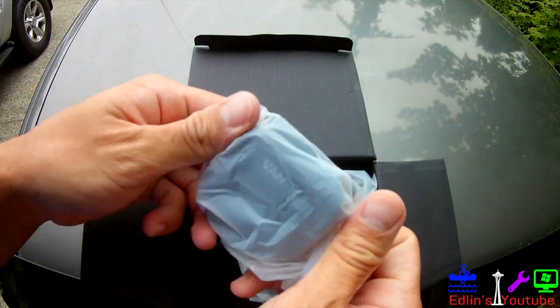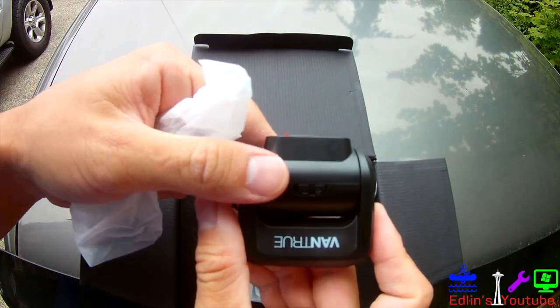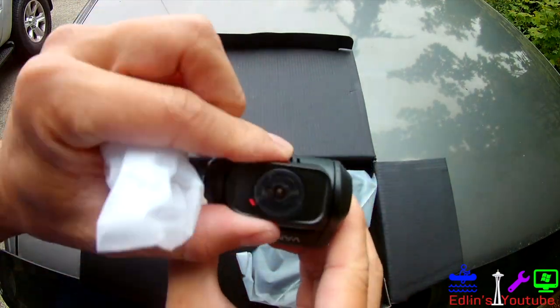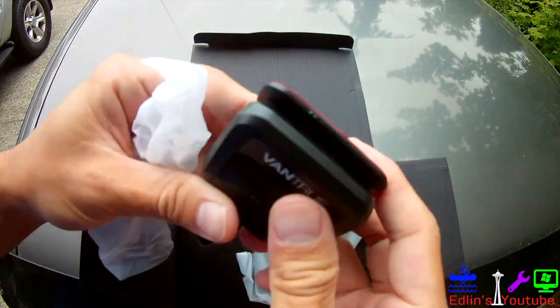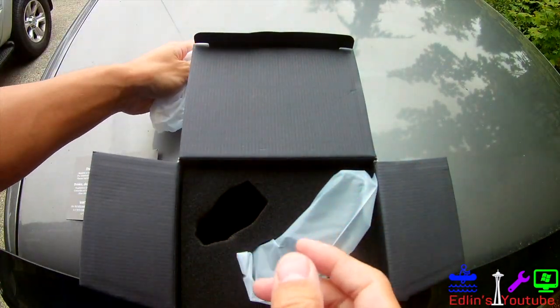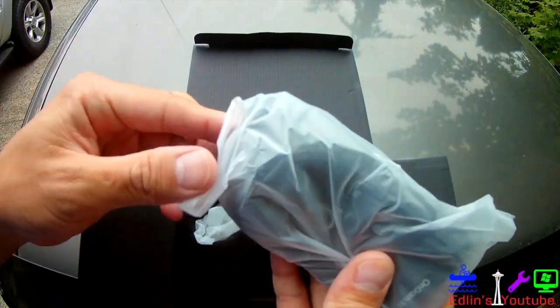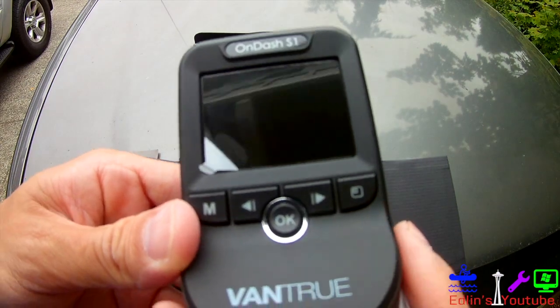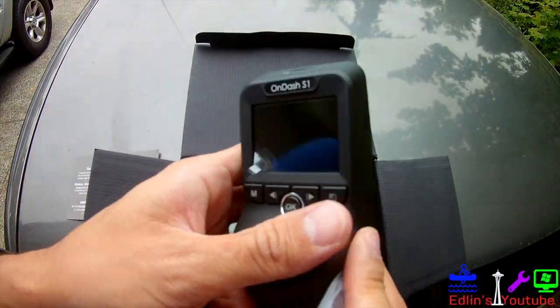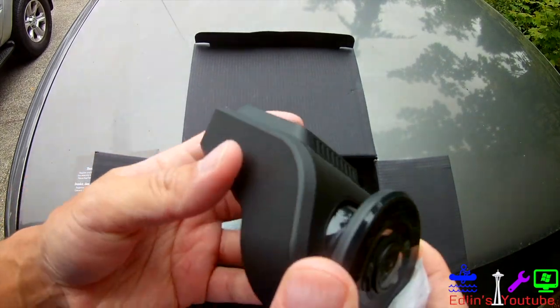So let's go to unboxing. This is the rear camera — front and rear are both 1080p. It swivels to adjust based on your rear windshield angle, and here's the 3M stick. And here's the larger front camera with a 2-inch LCD. The way it's designed and shaped is really nice — it hides really well up on the front windshield.